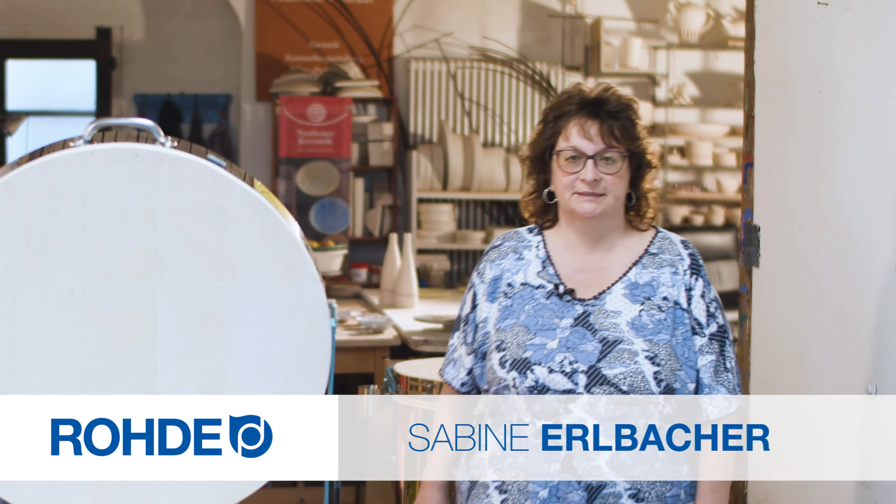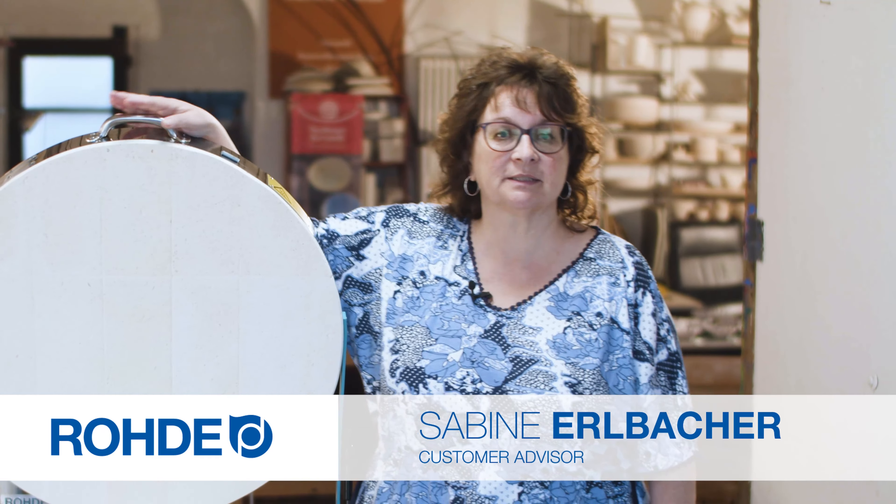Welcome, my name is Sabina Elbacher. This practical tip video is about idle kilns and the first firing after a long break.